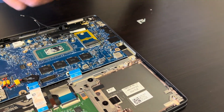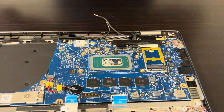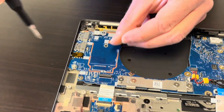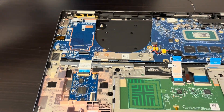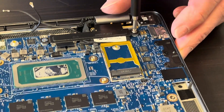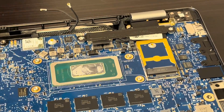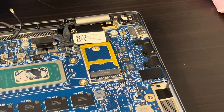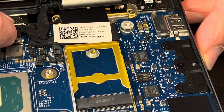Now the screws for the motherboard. Here we have the bracket holding the video cable for the screen, so let's take it out. That's the part number for the Wi-Fi cable if you need it — let's disconnect it.